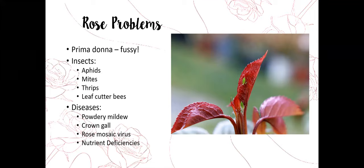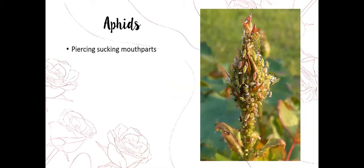As far as diseases go, there are a couple predominant in Utah. We run into powdery mildew, some crown gall here and there, rose mosaic virus, and some nutrient deficiencies that happen because of the way our soil is.